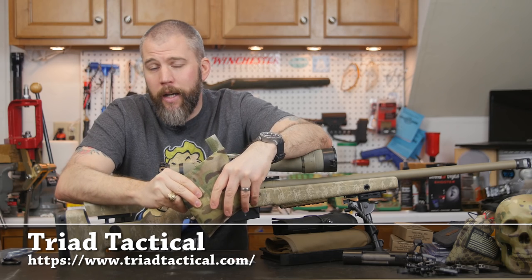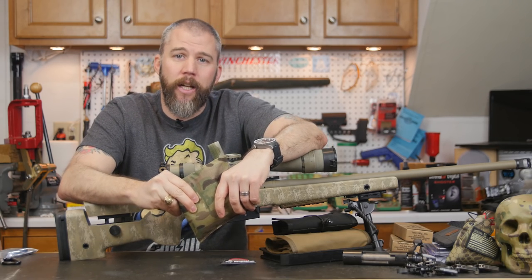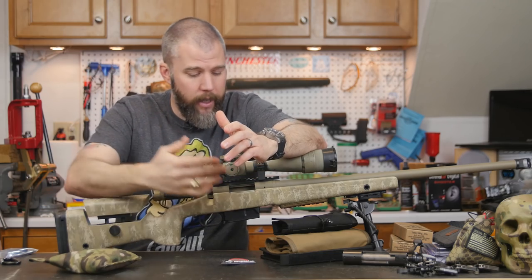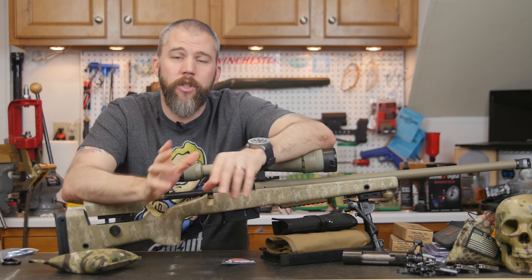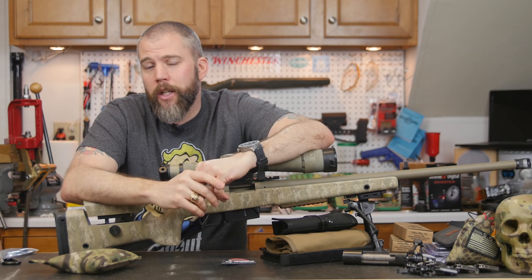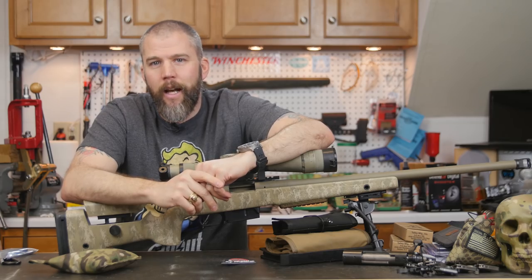These are available in a variety of colors right now, so head on over to Triad and check it out. They also have a couple of our other nylon products that we'll be talking to you about in the next couple of weeks — feel free to browse through and check those out as well. Until next time, get out and shoot!